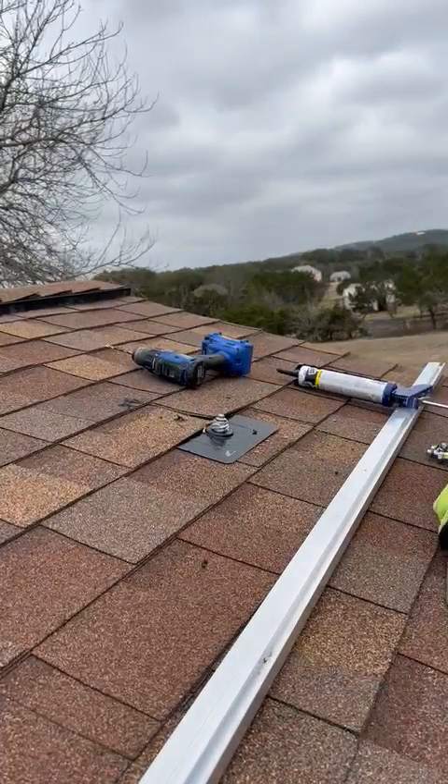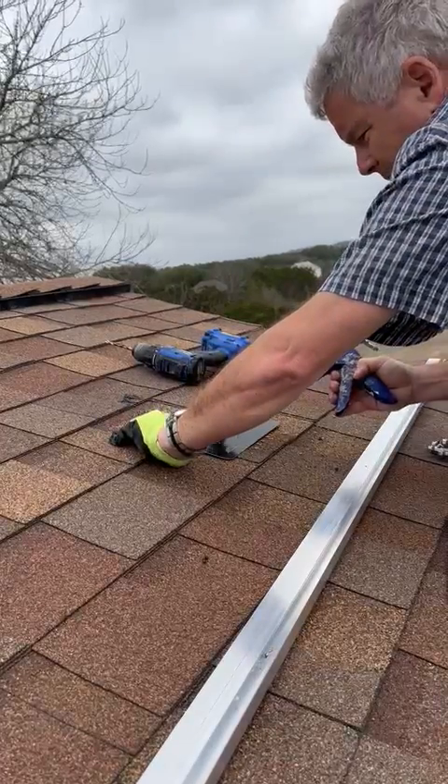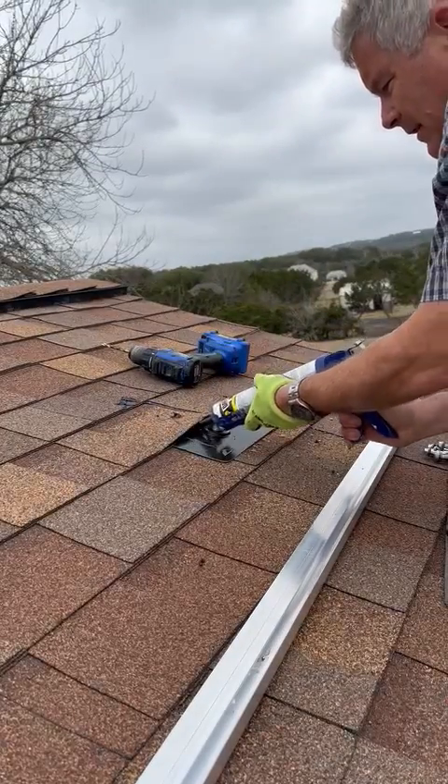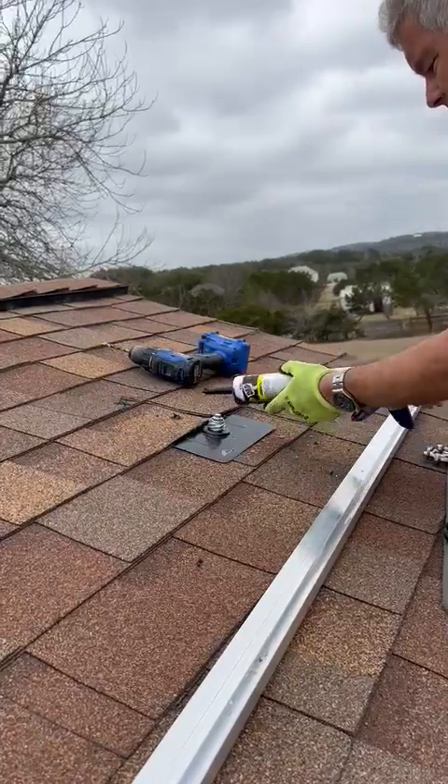I want to do it so that the washer is squashed out a little bit, and then if I want to, I could put a little bit of sealant underneath this to hold down those shingles.